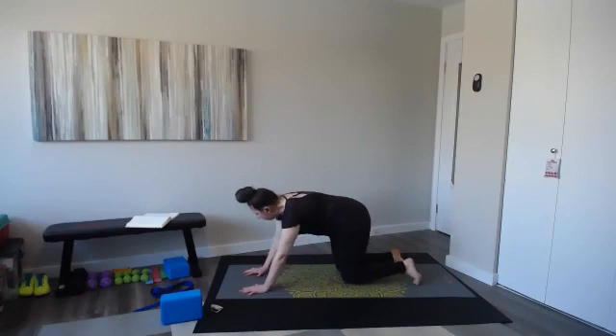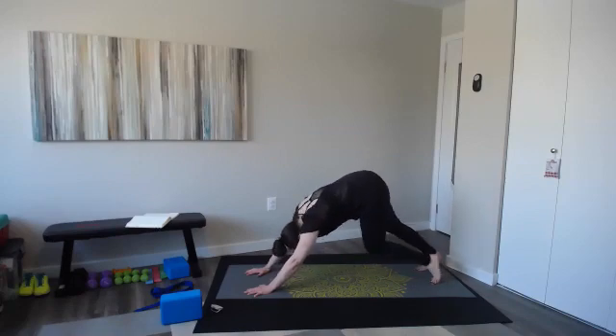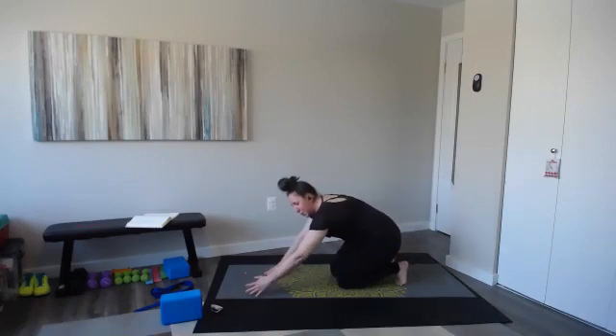Let's go on to downward facing dog — touch the toes, lift those hips way up. Pedal out your heels. Relax your head. Nod your head yes. It's over. Take your head no — I still got to go to boot camp with Sarita. Let's lower the knees and roll up to standing, and we will end there.